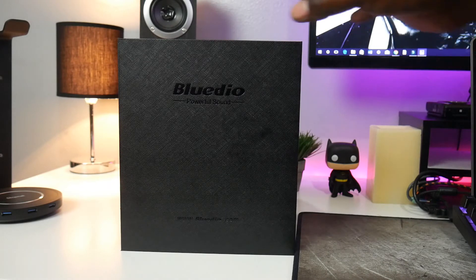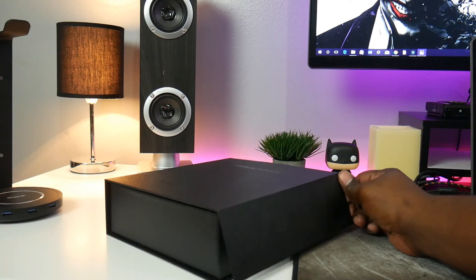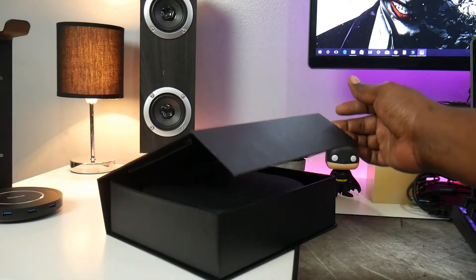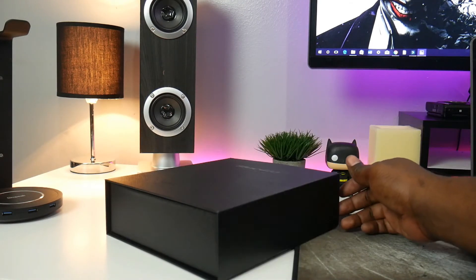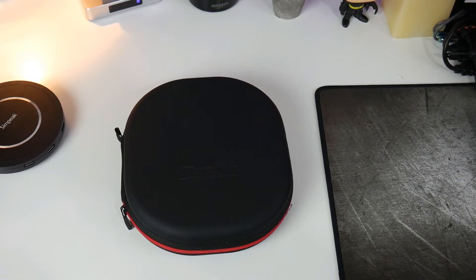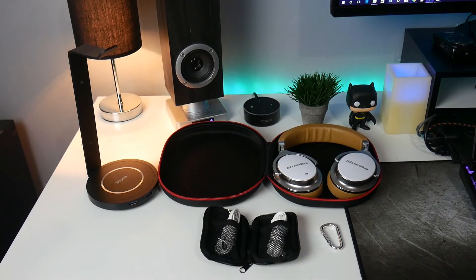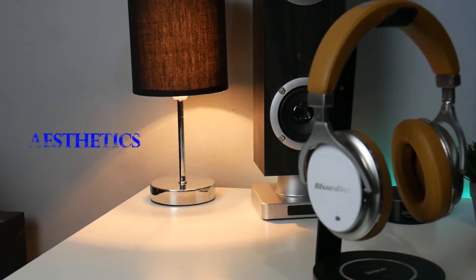The sleeve slides off to reveal a premium-feeling, magnetically clasped black box. I really like these boxes because they can be used for many things after you remove the product. Once open, you see a very nice black headphone carrying case. The carrying case opens to reveal the headphones, a cable management bag, as well as a carabiner clip.